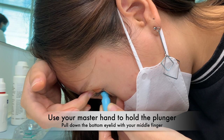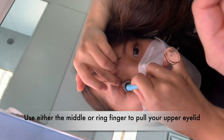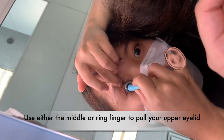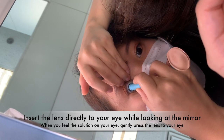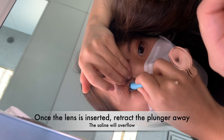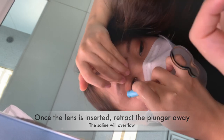Use your master hand to hold the plunger and pull down the bottom eyelid with your middle finger. Use either the middle or ring finger of your other hand to pull up the upper eyelid. Insert the lens directly onto the eye while looking at the mirror, and gently press the lens to your eye. Once the lens is inserted, retract the plunger away and slowly release your eyelid.